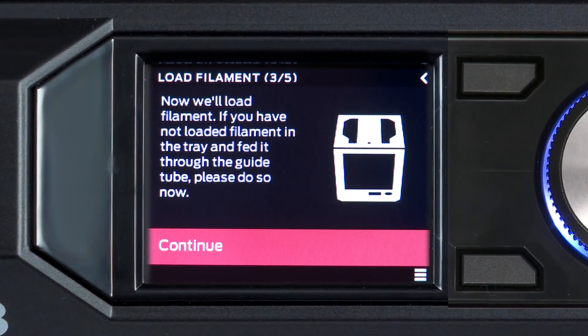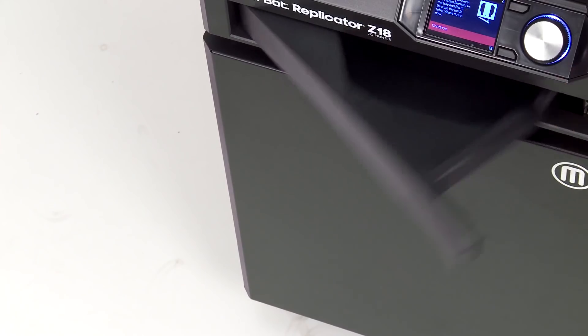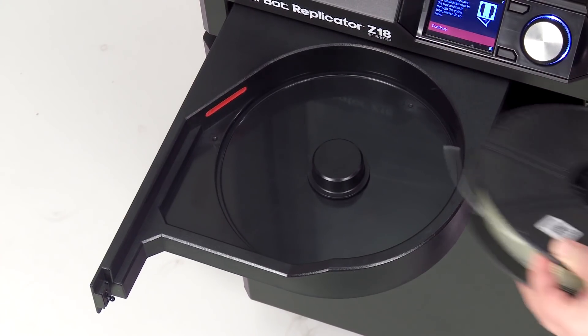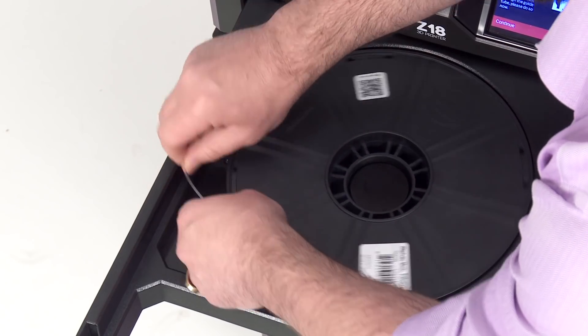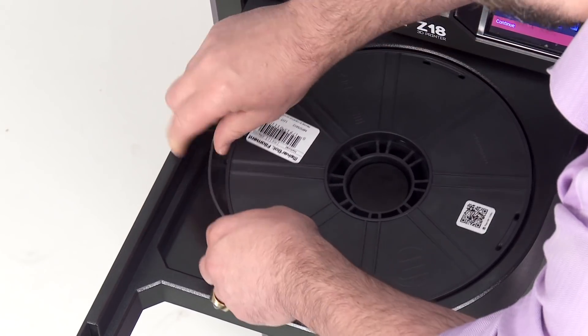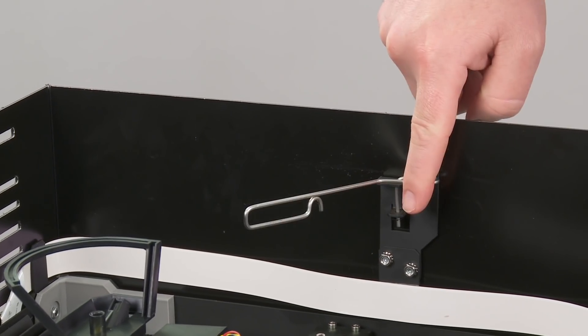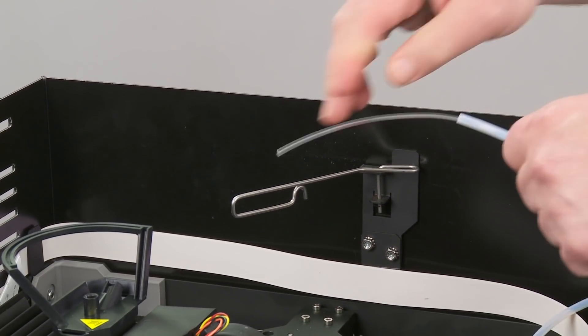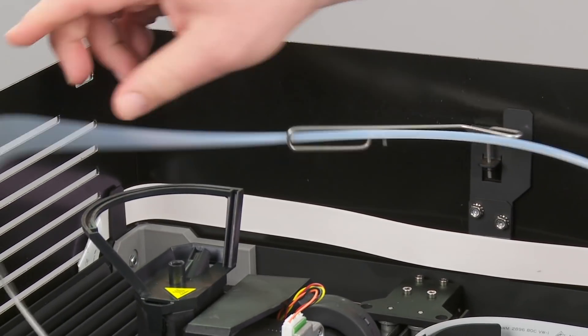Now we're ready to load MakerBot PLA filament into the MakerBot Replicator Z18. Open the filament tray and guide the PLA filament into the red guide tube opening, making sure to keep tension on the spool to keep it from unraveling. The filament travels through the guide tube and emerges up top. Once you have a few inches clear, thread the guide tube through the filament guide arm.